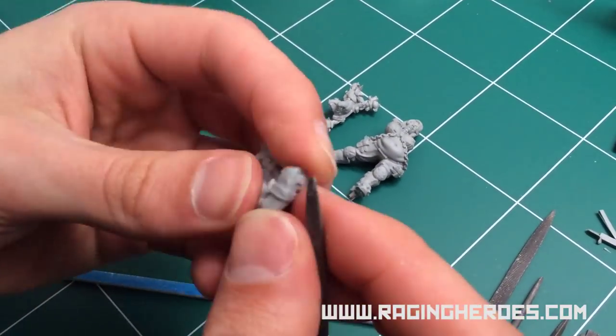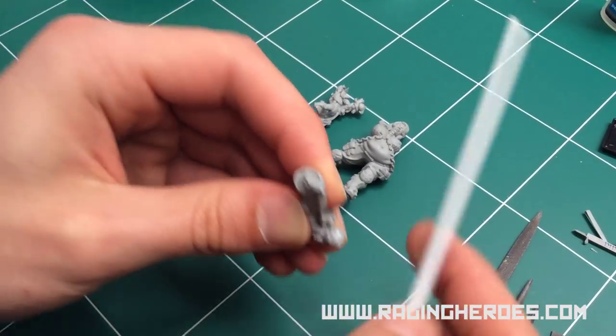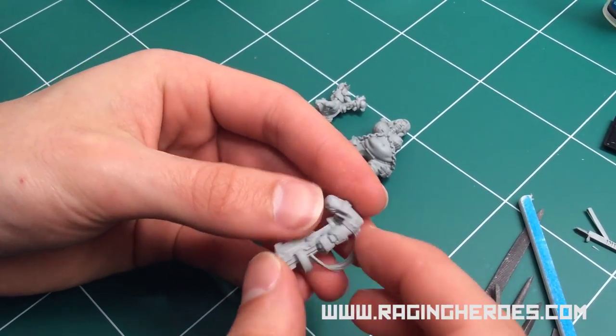Now we are getting close to finishing this piece. Once it is done, we will go to the next step and look for small bubbles that might need to be filled.